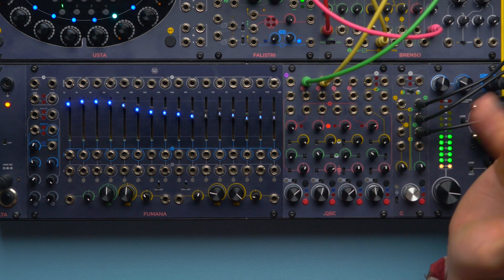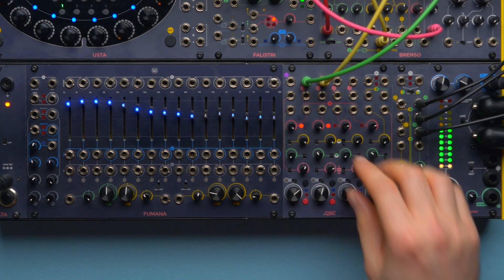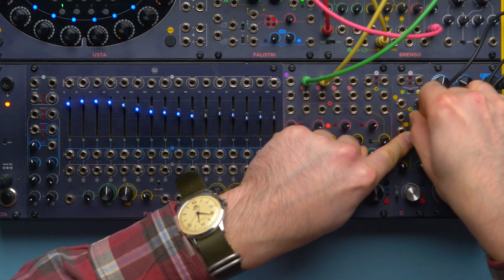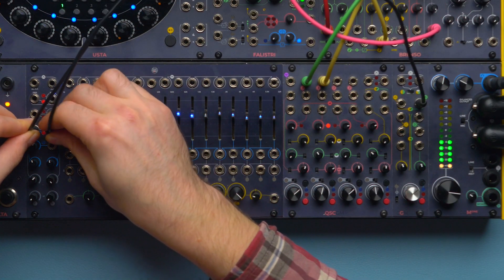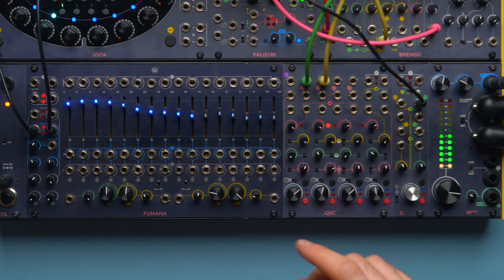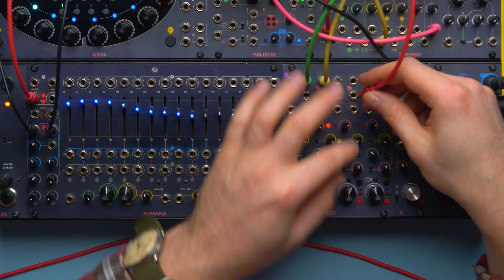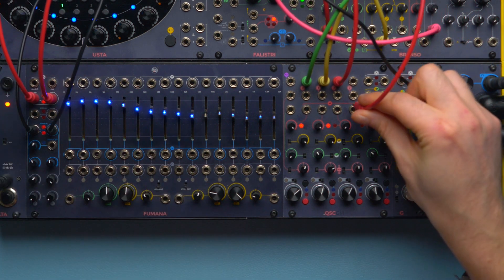Now we're going to bring in Fumana. We're going to do quite an unexpected move and patch our reverb return — instead of using the dedicated group return, we're going to patch it to our Fumana. The odd and even bands can now process the left and the right reverb returns, and then we will use the odd and even outputs and patch them to our CGM.